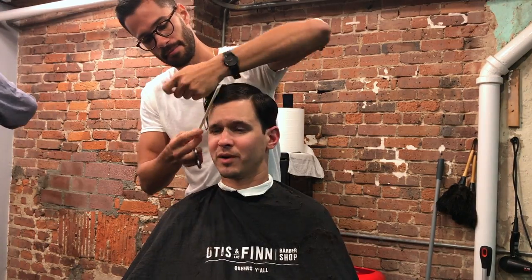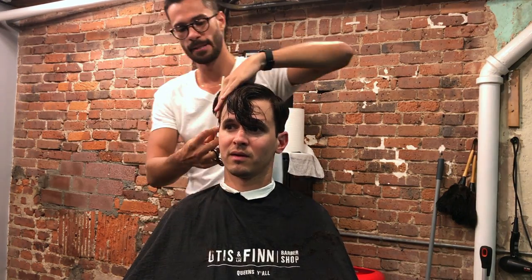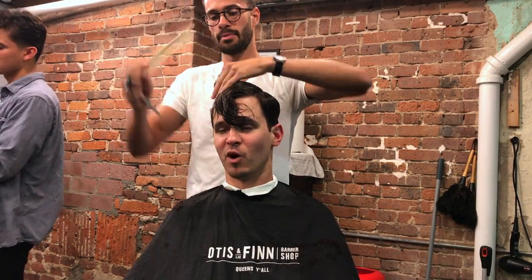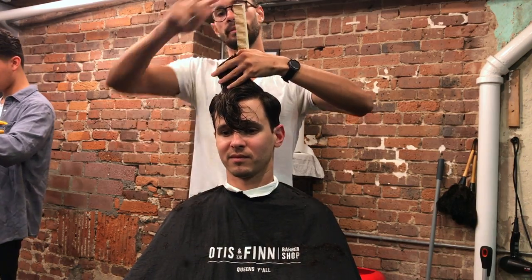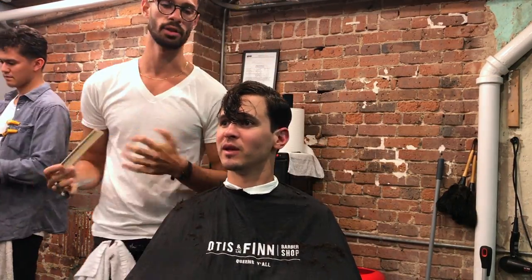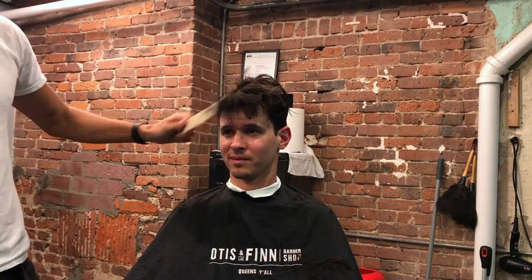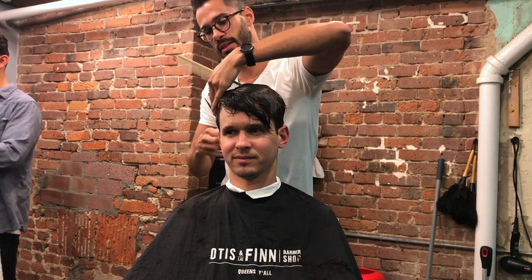Now the sides and back transition hair is all blended into one and we are working on the top hair. First I wet the hair, then I section out the bangs, then I comb the hair over to the side it naturally falls toward, and I use the transition hair as my guideline. I keep my fingers at a 90 degree angle — parallel to his head — and begin the blend, working from front to back and side to side. I leave the bangs last because I like them a tiny bit longer than the rest of the hair.